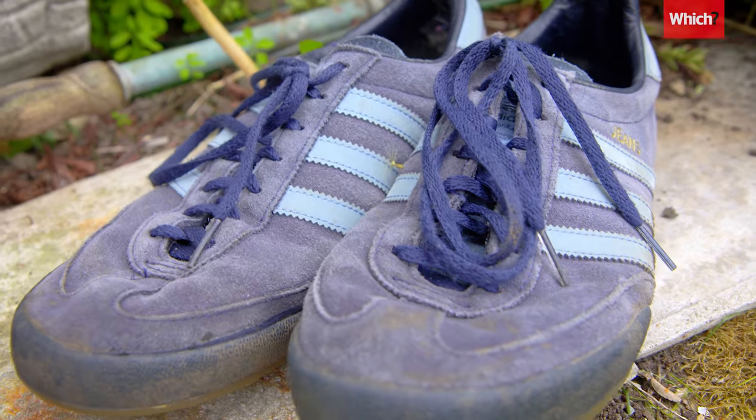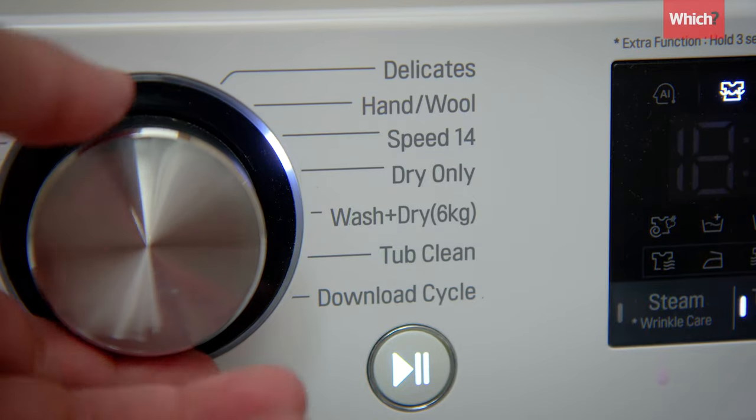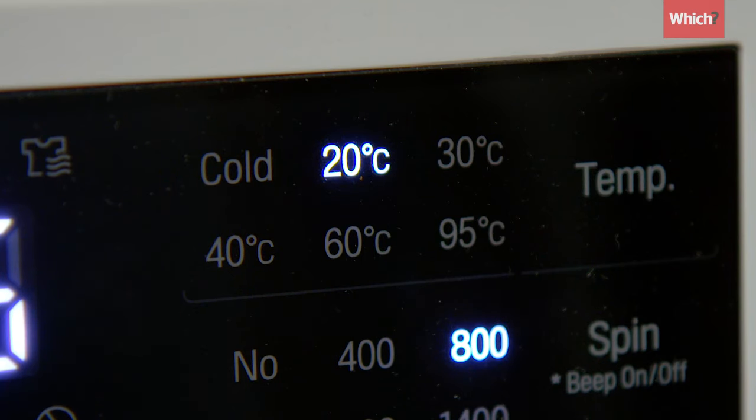To stop colors fading, use a low temperature or cold wash. Never have any heat whatsoever in the washing machine. Leave it on a slow cycle as well — don't have a fast spin. You want a slow, gradual movement for as long as possible on the cold wash. A recent Which? investigation found the 20-degree setting uses around two-thirds less energy than washing at 40, so you'll also be helping the environment.